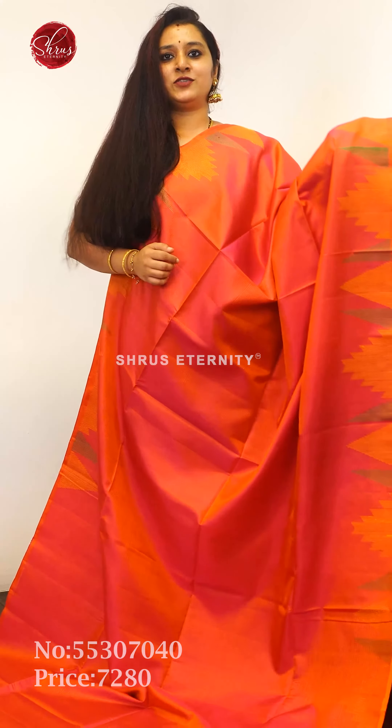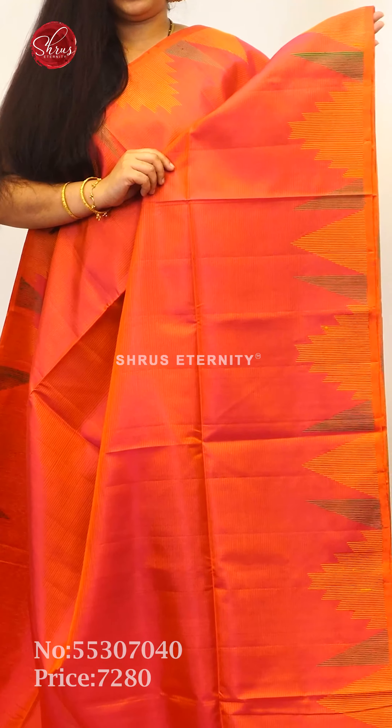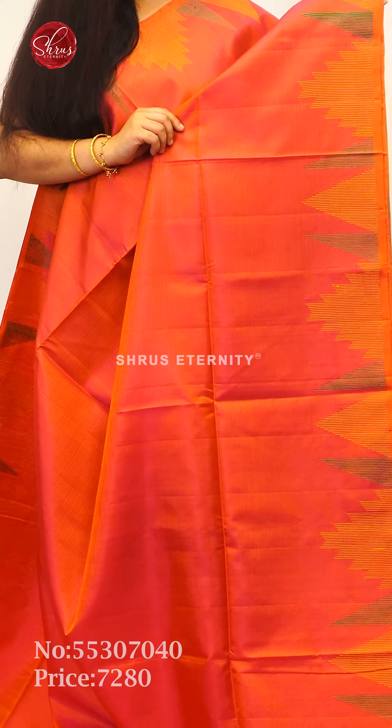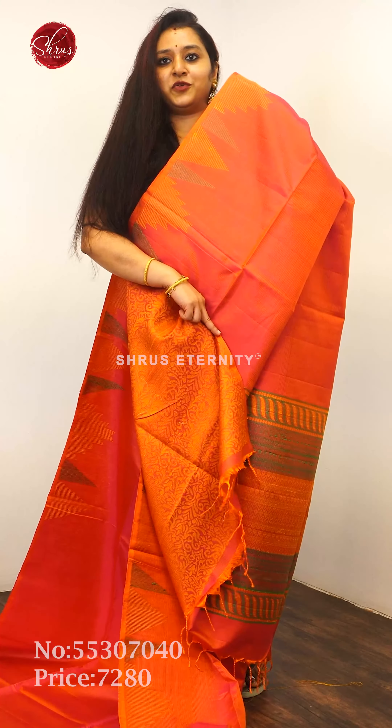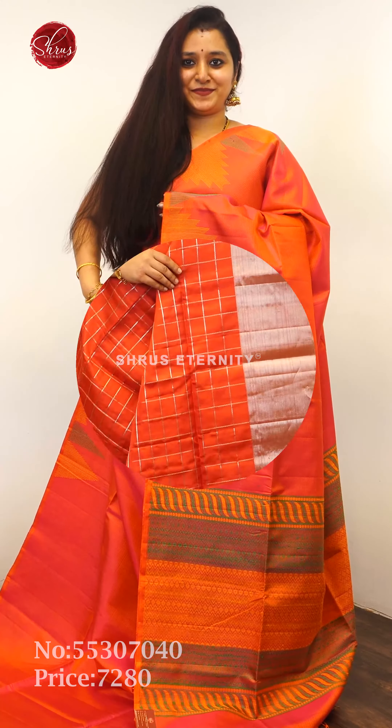What I'm showing first is a nice orangish pink shade with a beautiful temple woven thread pattern in the borders. It's got quite a plain body, a thread pallu, and a very pretty fully thread woven blouse. Priced at 7,800.